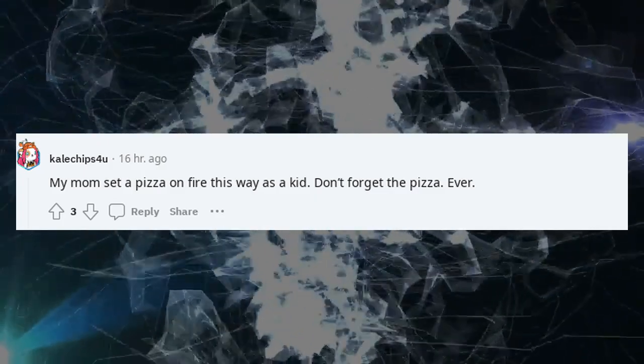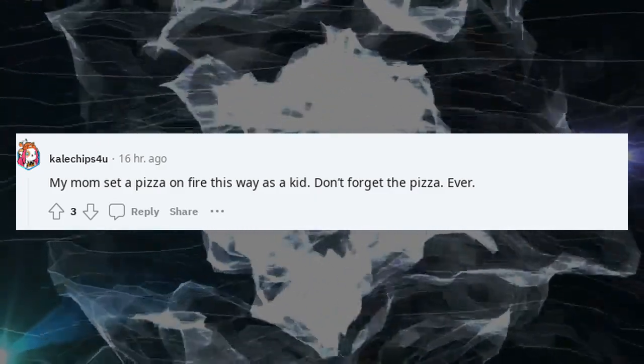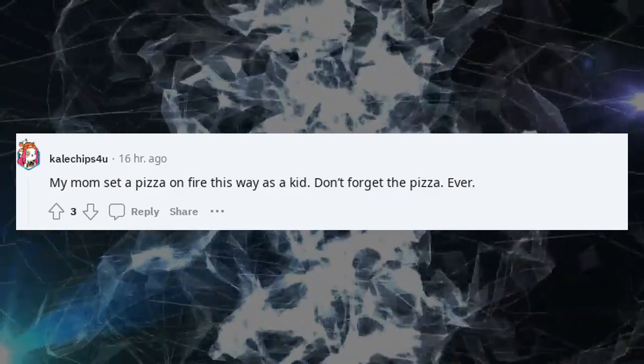My mom set a pizza on fire this way as a kid. Don't forget the pizza. Ever.